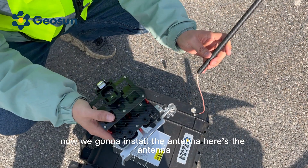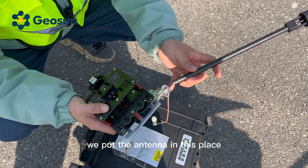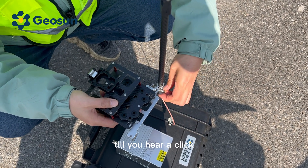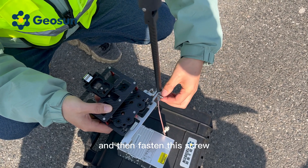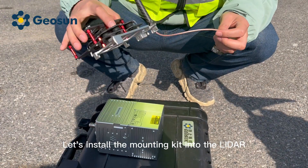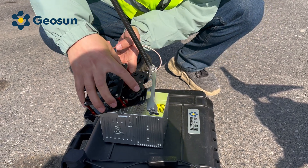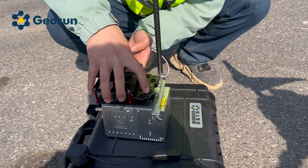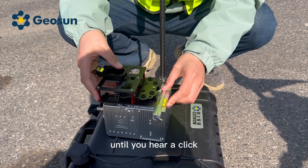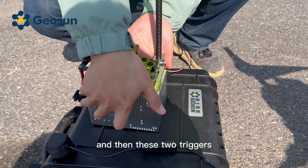Now we are going to install the antenna. Here is the antenna — we put the antenna in this place until you hear a click, and then fasten this screw. Let's install the mounting kit into the LiDAR. Push the LiDAR forward until you hear a click, and then engage these two triggers.